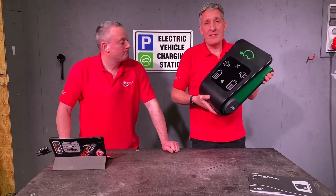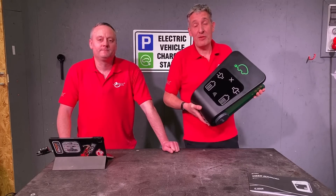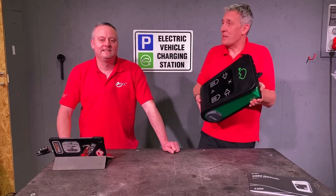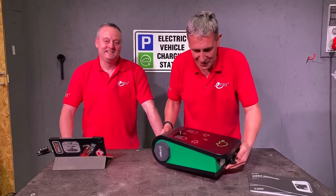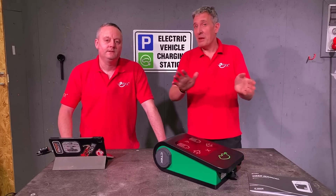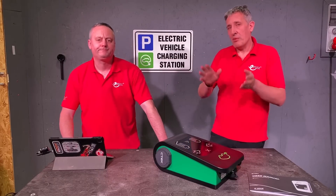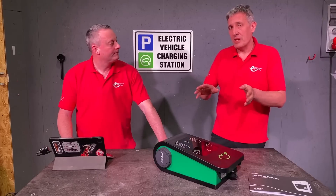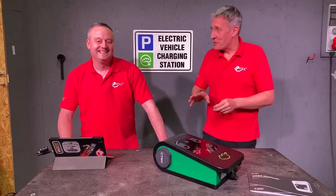Today we're going to take a deep dive into this - the start of our workplace EV charging series. It's the ChargeStorm Connect 2 from CTEK. Put this down on the bench Gary, because it's a substantial, well-built unit, but that also means it's quite heavy. We haven't looked at a lot of commercial EV chargers on the channel before, and you don't see many on social media either, so we thought it'd be good to take a look inside, explore the key components, how it works, and then later on we'll show you how easy it is to commission and set up this charger - including the app and internet connection required.